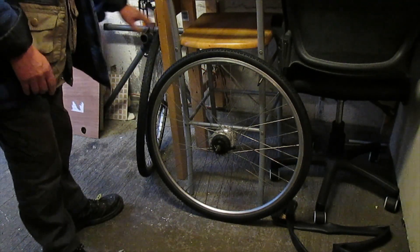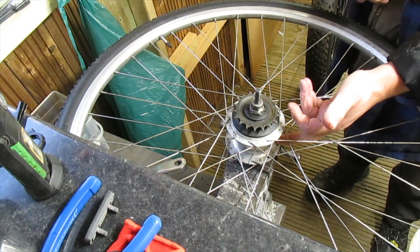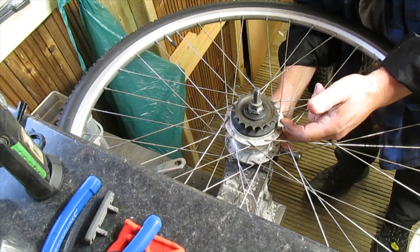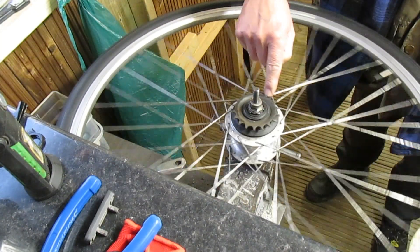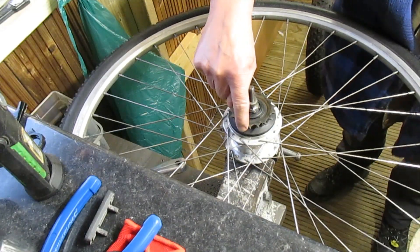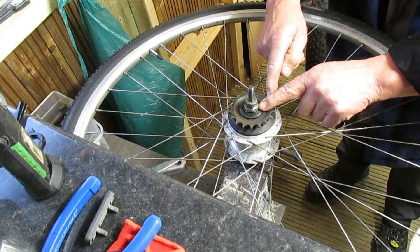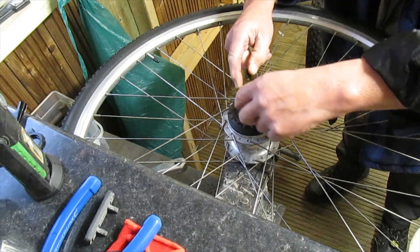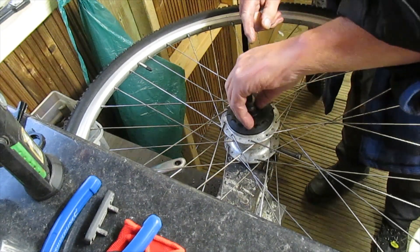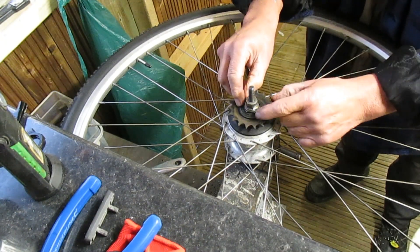Now also, the gear changing thingamabob arrived too. This is a hub gear change. So when you're turning the pedal, the pedal turns the chain, the chain drives this sprocket. When you turn this cog in the middle, it changes gear inside the hub by moving these little nodules over.